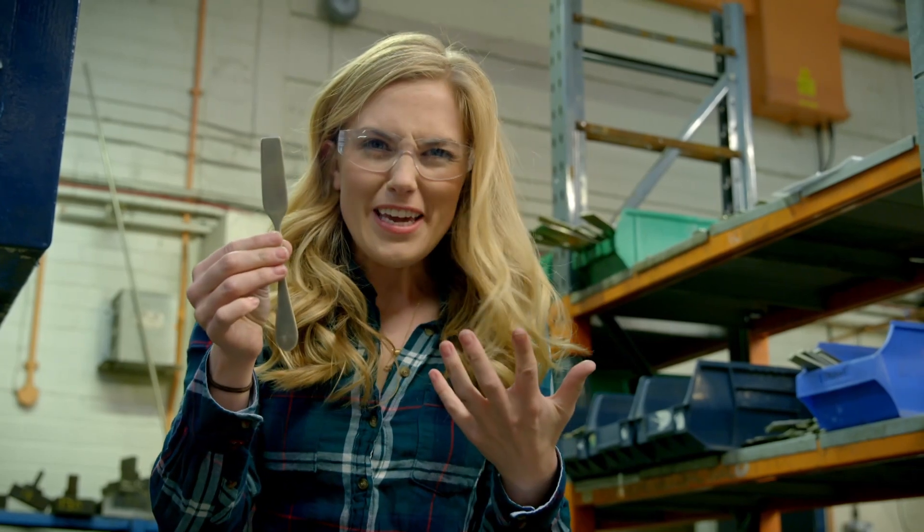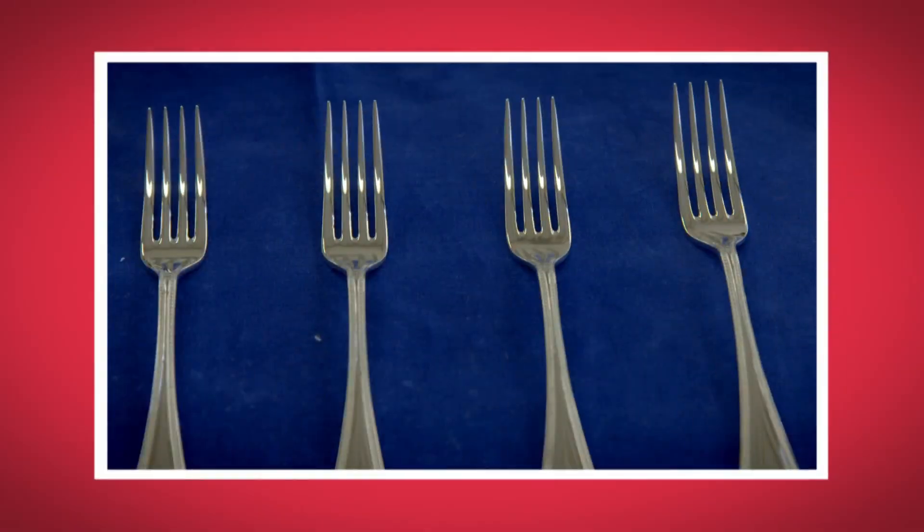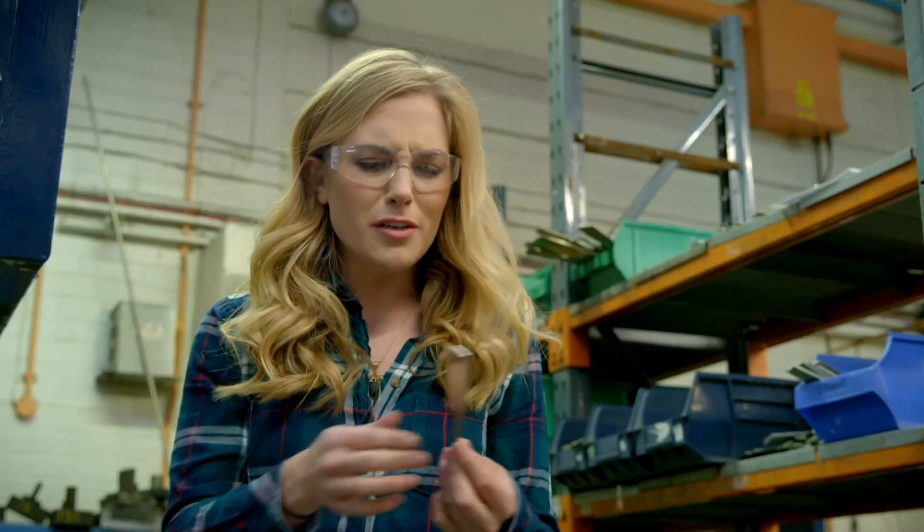This is going to be a fork, but you couldn't eat with that, could you? Forks have prongs — those are the spiky bits that you need to poke into food so it's easy to pick up. So this blank needs some prongs.